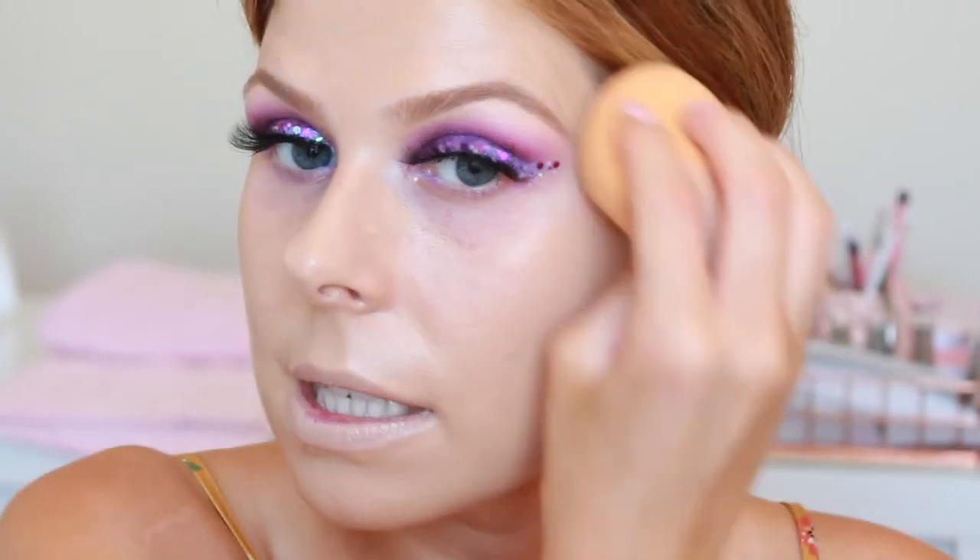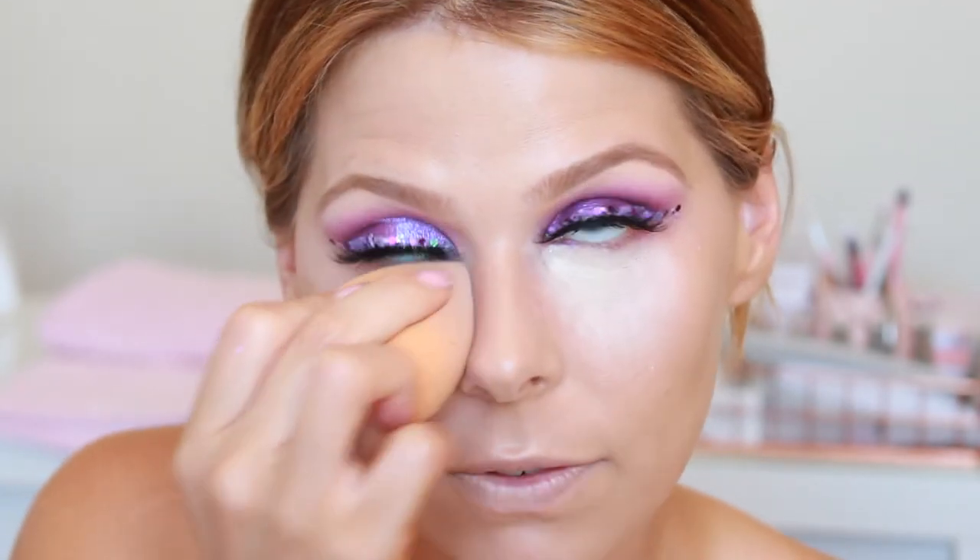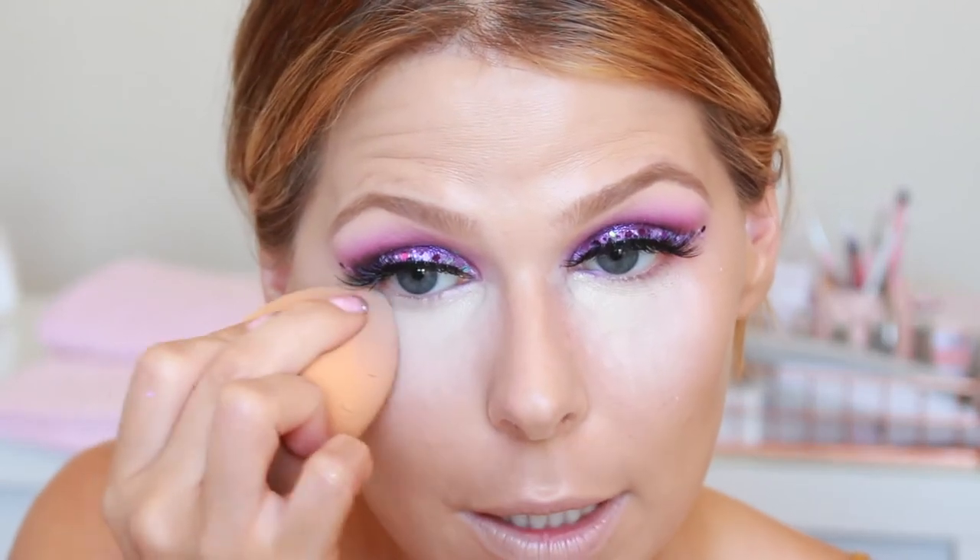For foundation I'm going to be using the Becca Aqua Luminous Perfecting Foundation in the shade Medium and I'm going to mix it with a little bit of my L'Oreal True Match in shade two because I'm a little bit tanned today. Then I'm taking my Collection Lasting Perfection and Maybelline Fit Me concealer under the eye. I don't have the right shade of the Collection Lasting Perfection right now — it's much too light — so I'm using both to get the exact right shade, then setting that with the Charlotte Tilbury Flawless Finish powder.